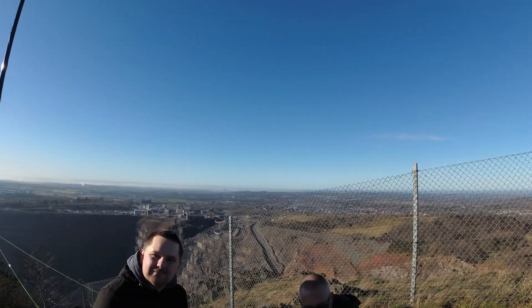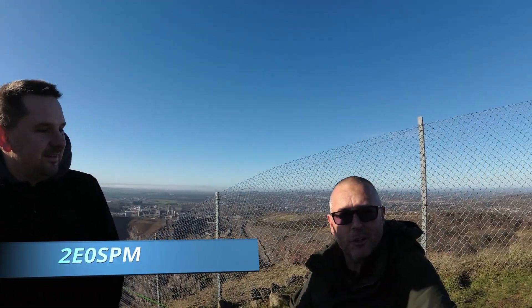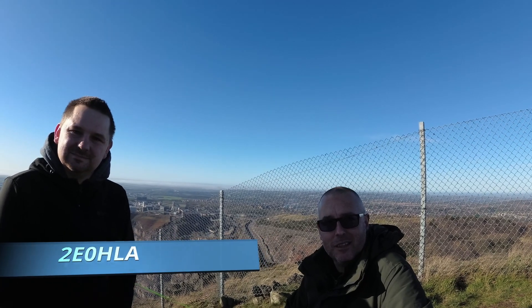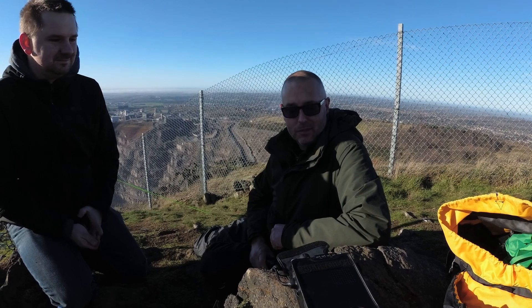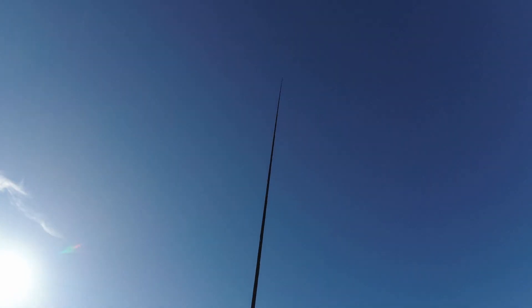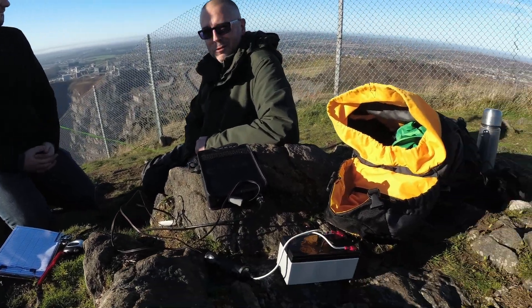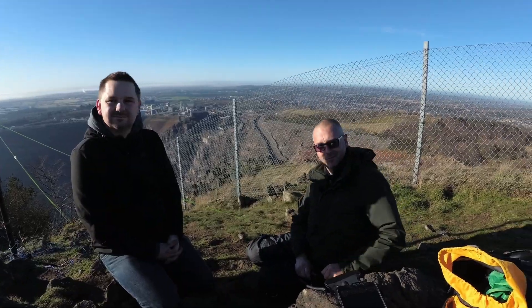Can I just ask you guys to introduce yourselves? I'm Mark, 2E0SPM. This is Jason, 2E0HLA. Jason is getting set up for a SOTA activation using a Yaesu FT817MD with a homebrew vertical for 40 metres, and it's only got a dipole for 20 metres. Bit of a mess with the radios, but it does the job — if it works, it's good.